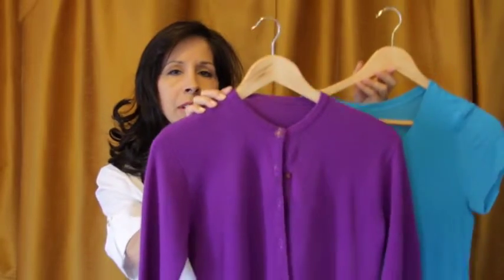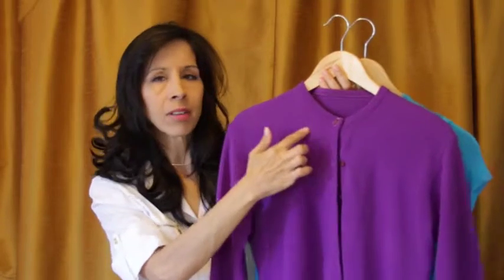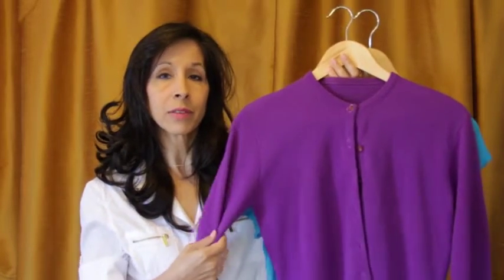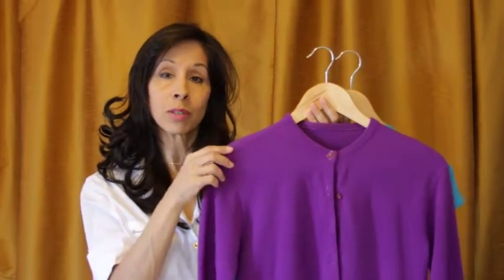Do you have a favorite shirt or sweater that tends to pile and get all the little fuzzballs on it after you've worn it and washed it a few times? Aloha, I'm Janin.